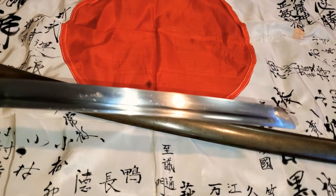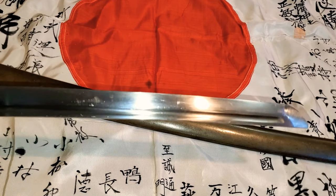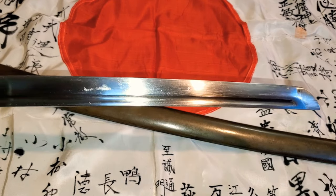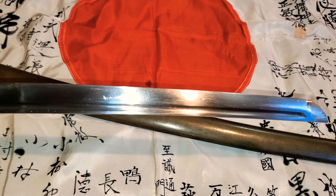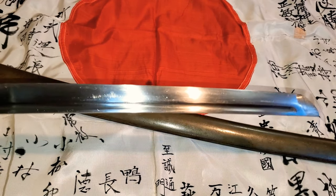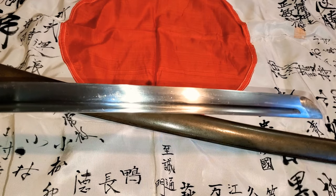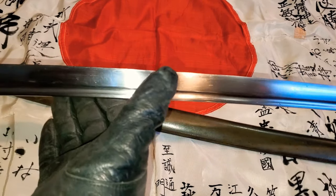This sword doesn't have a temper line — they are all machine made. They're not as thick and strong as traditionally made chingonto swords, not even compared to the Type 98 swords. They're more fragile. If you've had the pleasure of having both a Type 95 and a Type 98, you'll immediately see the difference — the blades on the Type 98 are thicker and heavier, while this one is a little bit lighter.